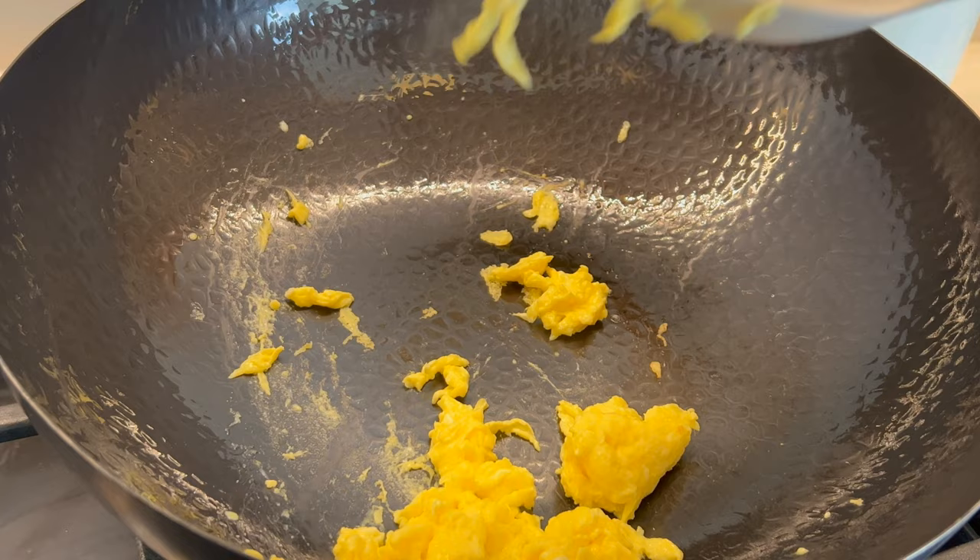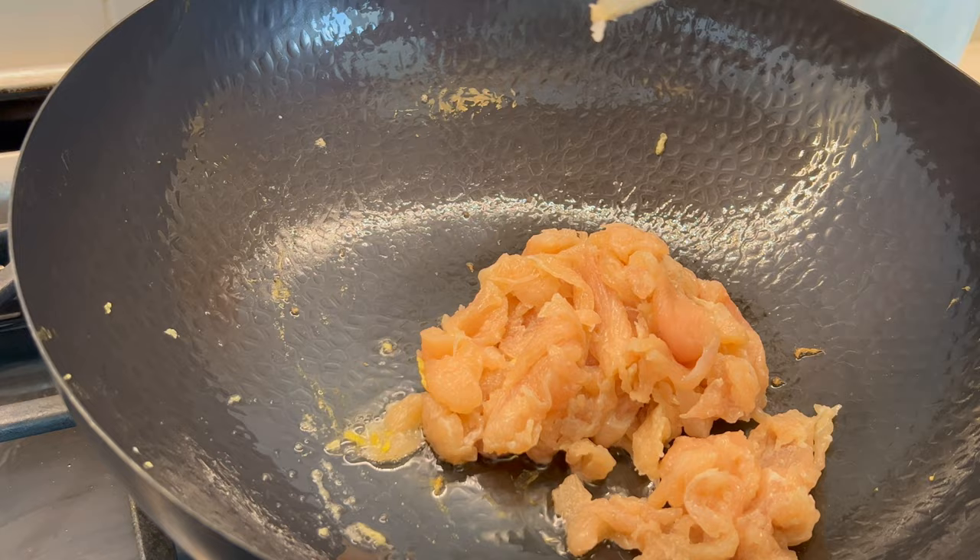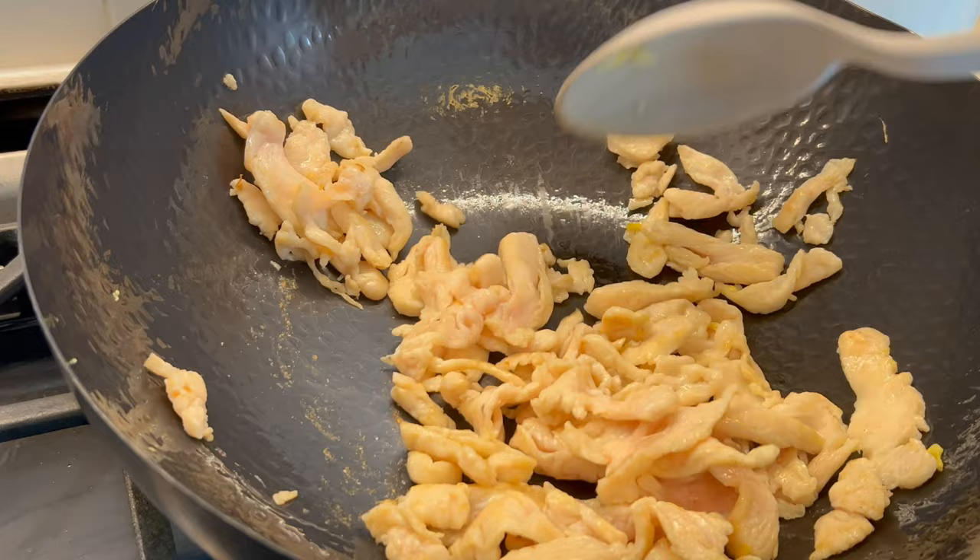Now drizzle another two teaspoons of cooking oil and toss in the marinated chicken. Stir fry quickly until the chicken changes color, then transfer it back to the bowl.